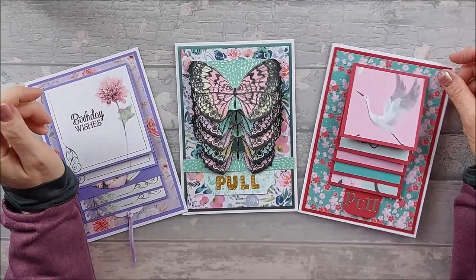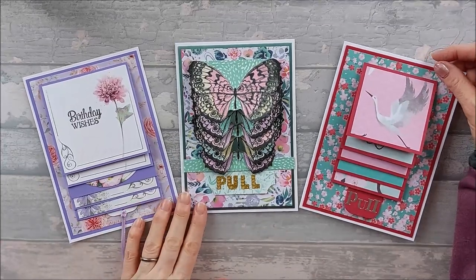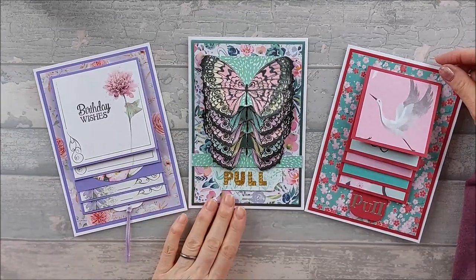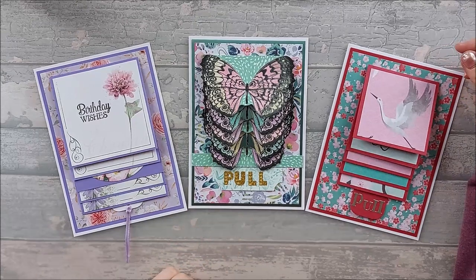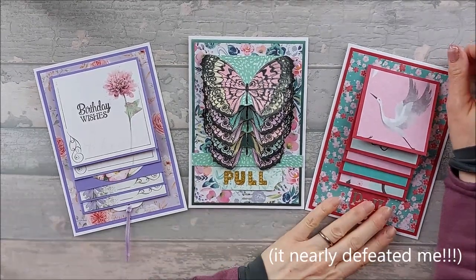However, one of my craft ladies asked if they could do it in class. And so I set about defeating the waterfall card. I wouldn't say I defeated the waterfall card, but we got there.